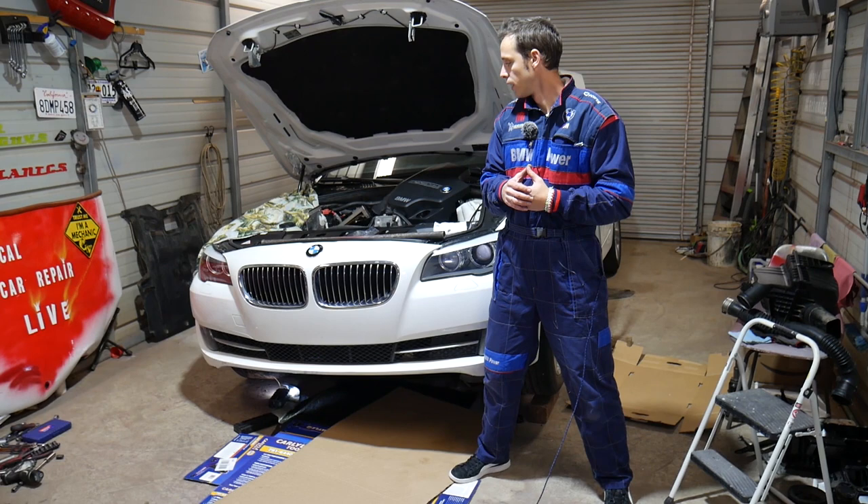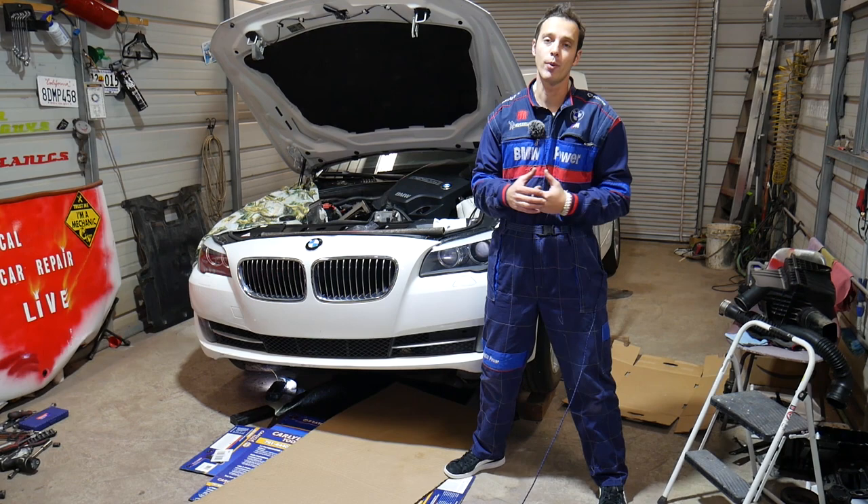Many of you ask me how do you get that crankshaft pulley bolt loose, and we'll explain what we use here at the shop — but always consult your manual. That same engine has been used in multiple BMWs; as I said, it's the N20 and N26 engine.